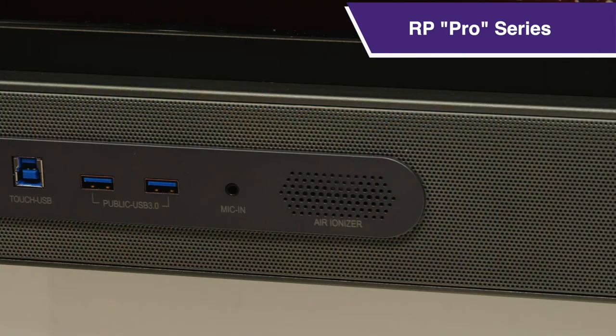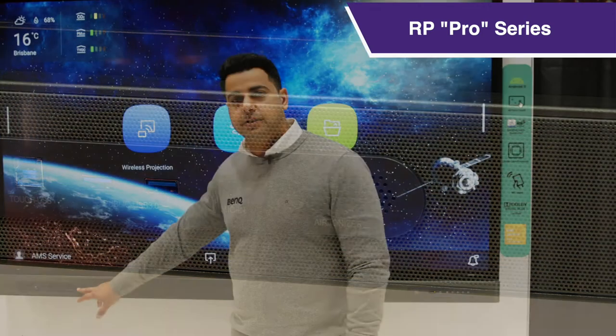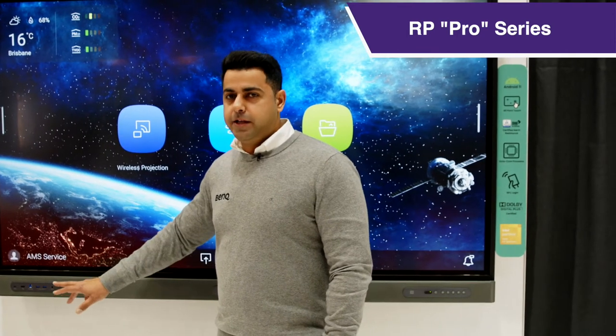You would also notice there's a mic-in on the latest panel, as well as air ionizers which help with indoor air quality.